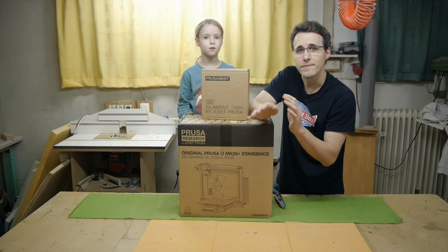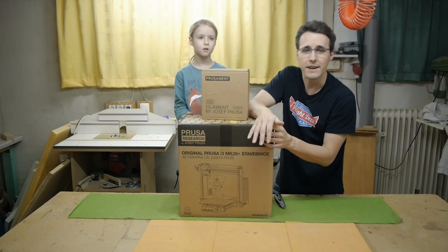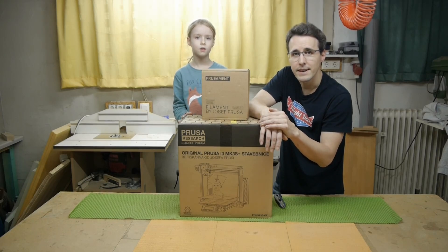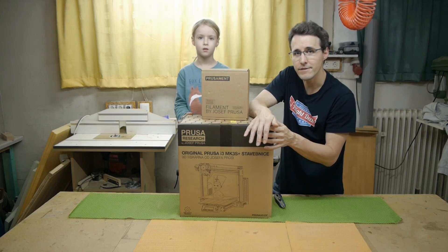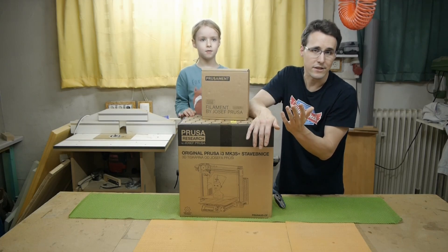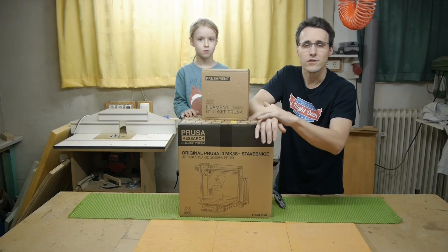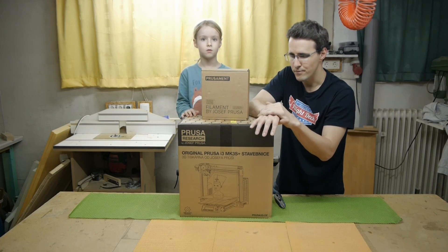First of all, this printer wasn't given to me by the manufacturer — I bought this myself on the last Black Friday sale. What came with it was the printer itself, an additional spool of filament, and an additional satin-coated print bed which hasn't arrived yet, and it was free delivery. So I thought this was the time to buy my first Prusa printer.